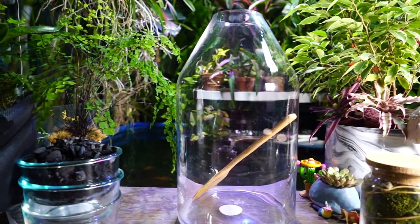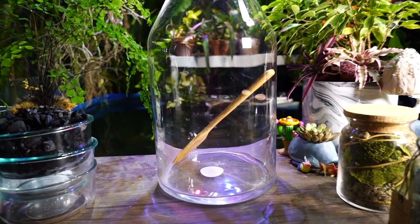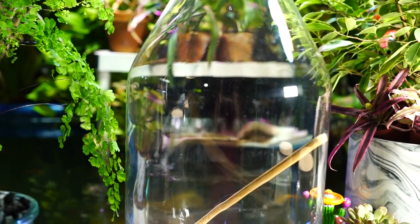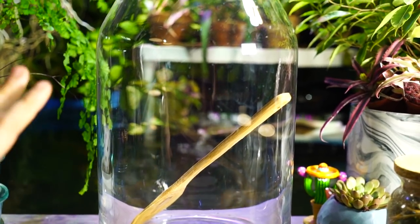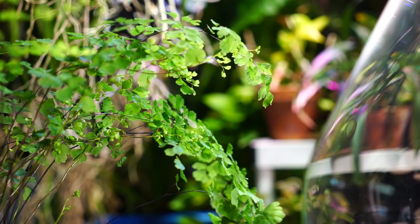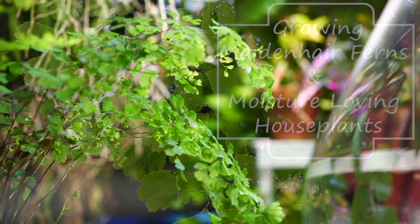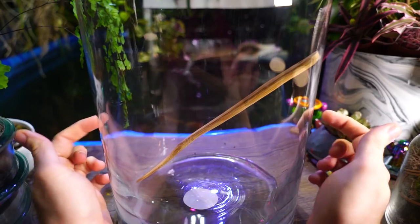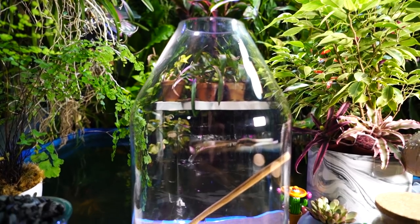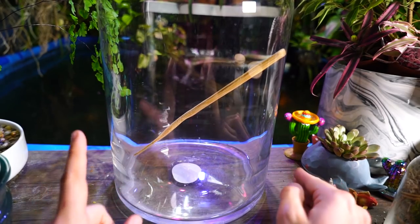Hey, what's up garden friends, Jeff here, Tropical Plant Party. I'm going to toss together a terrarium today. Over the last couple weeks I've been doing Fern Friday, and when I did the video on maidenhair ferns I mentioned this fern in the background - I wanted to go ahead and pop that into a terrarium. I got this vessel, possibly at Target; it's very large and looks kind of like a jug, and I think it's going to work really well for the maidenhair fern.